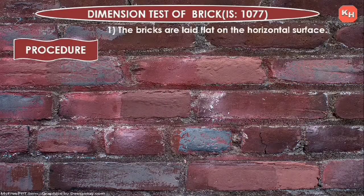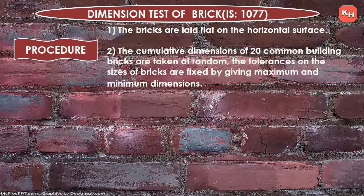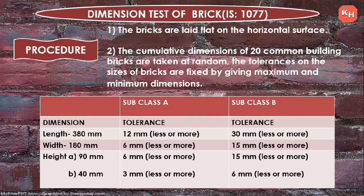Procedure: the bricks are laid flat on horizontal surfaces. The cumulative dimensions of 20 common building bricks are taken at random. The tolerances on the sizes of bricks are fixed by giving maximum and minimum dimensions. Now we will see the table.